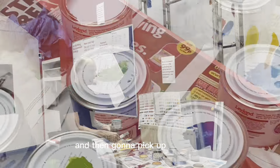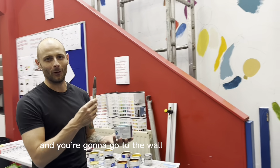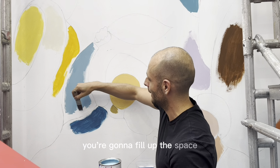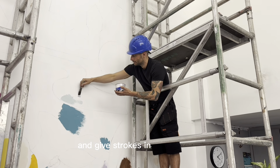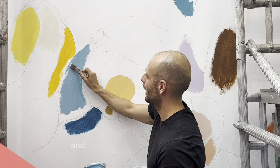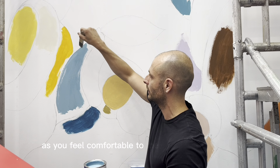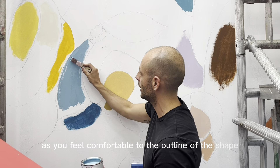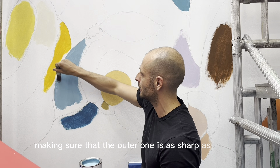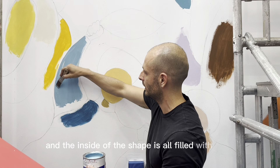And then you're going to pick up the brush based on the shape you're going to paint, and you're going to go to the wall. To paint the section, you have your pot and the brush. You're going to fill up the space and give strokes in the direction of the shape you are coloring in. You can go as close as you feel comfortable to the outline of the shape, making sure that the outer edge is as sharp as possible and the inside of the shape is all filled with color.